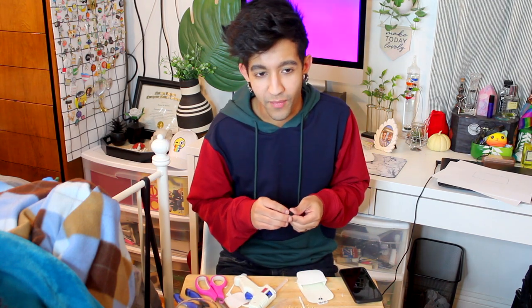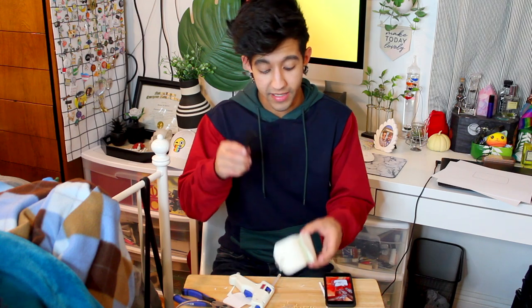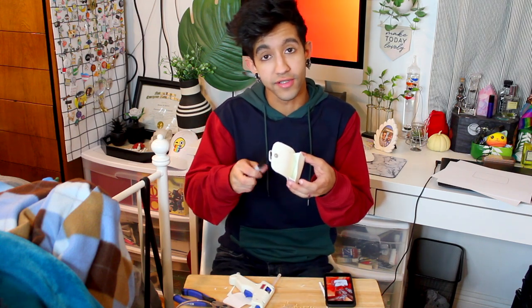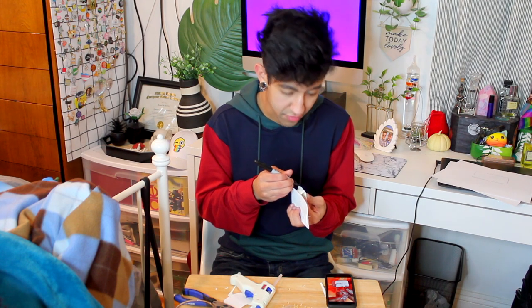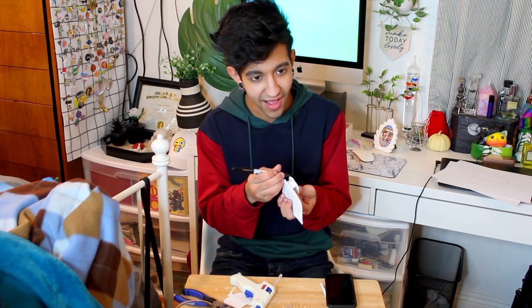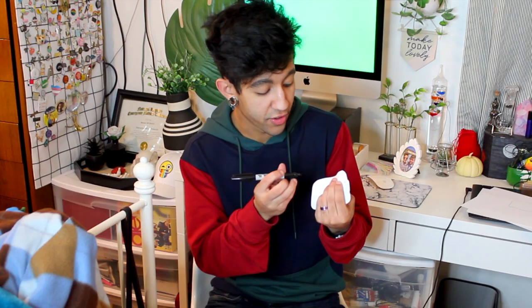Did you think when you first met me like, wow, I want to date this guy and someday he'll film a video where he makes a tiny purse in my bedroom? Did you ever think that this was the course that you would be on in life? Do you have regrets? So the bag and all of its details have these black little trim around it, so I'm going to take this black sharpie and just outline all the edges of everything to give it that same detail. This reminds me of when you're a kid and you scuff your black shoes and your parents make you take a sharpie and color over it to fix it. Watch out, Valentino — I'm coming for your wig.